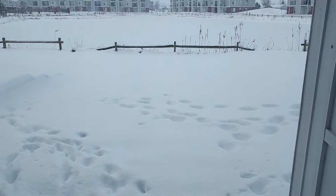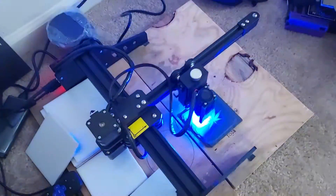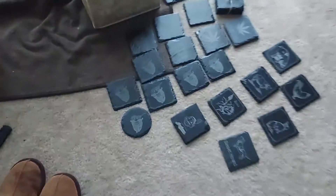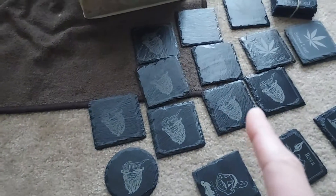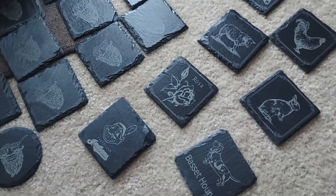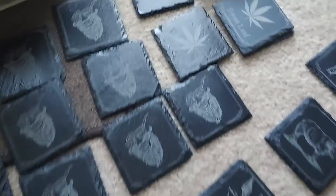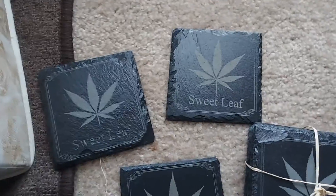Got about a foot of snow outside, sitting in the apartment with a new toy — picked up a laser engraver. I've been printing all sorts of stuff. Here are some things I've done. That guy's a tattoo artist I know. These are slate tiles.